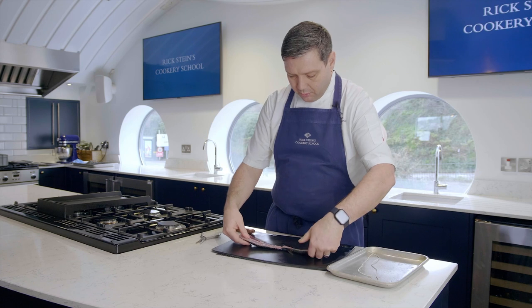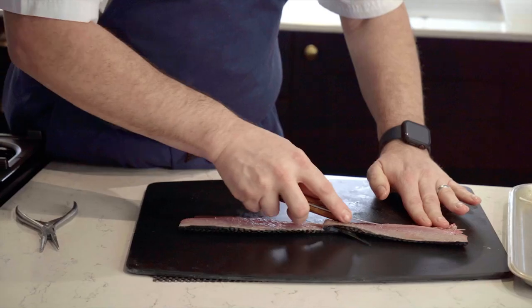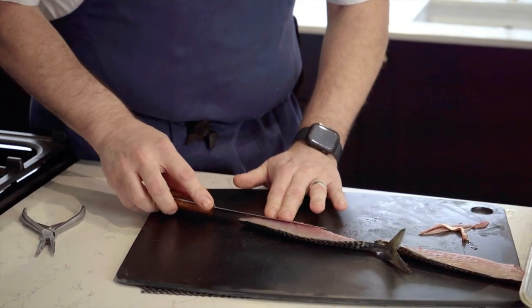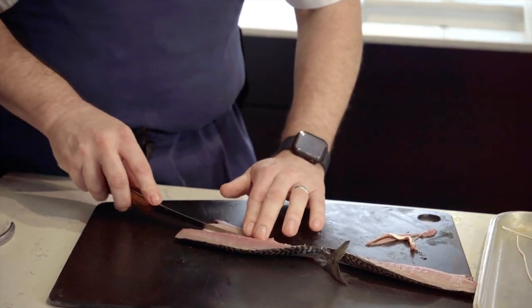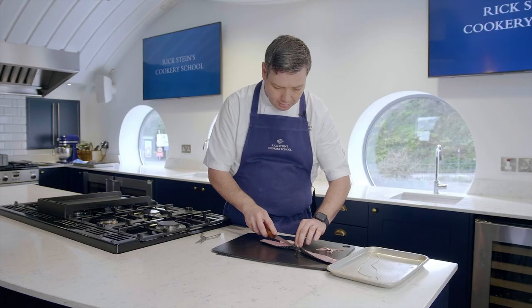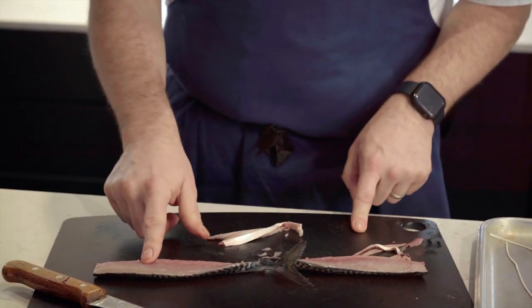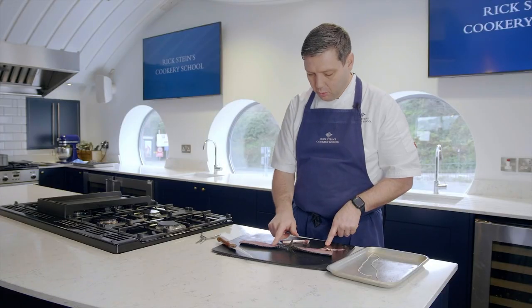We do have another stage to do. We've got to get rid of any remaining rib bones, so we're just going to scoop those out, trim up the fillet, and also we need to pin bone the mackerel. There are lots and lots of pin bones on an oily fish like mackerel and they run from here all the way down to here — about three quarters of the length of the fillet is all pin bones.